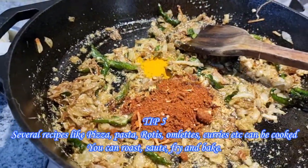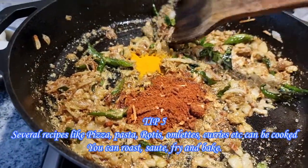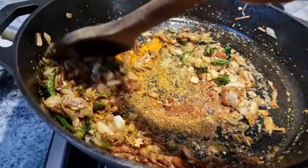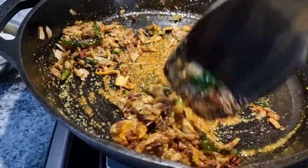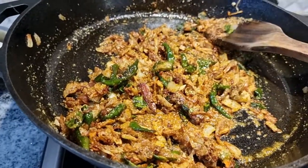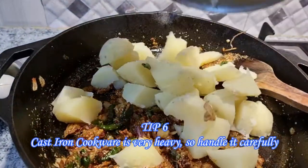There are several recipes on the internet, so do check out once in a while and you will be surprised at the variety of foods you can cook. With good care and maintenance, a cast iron cookware can be handed over to the next generations as an heirloom. It is very heavy, so handle it well — otherwise you may drop it and break your floor or even your feet.